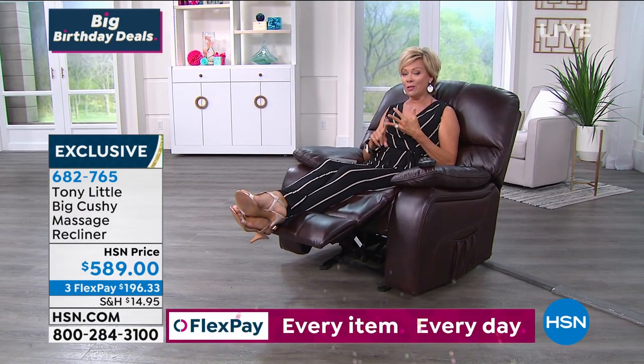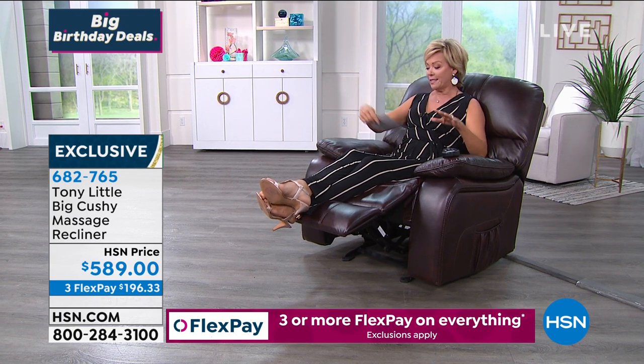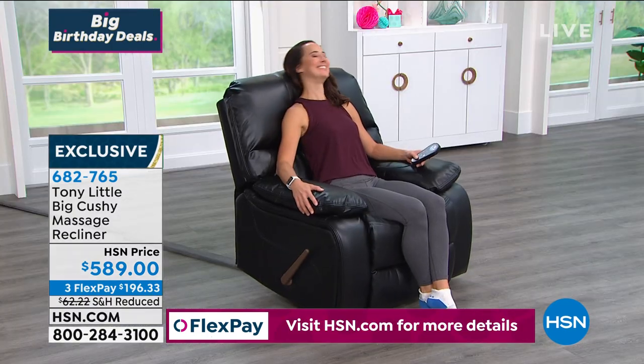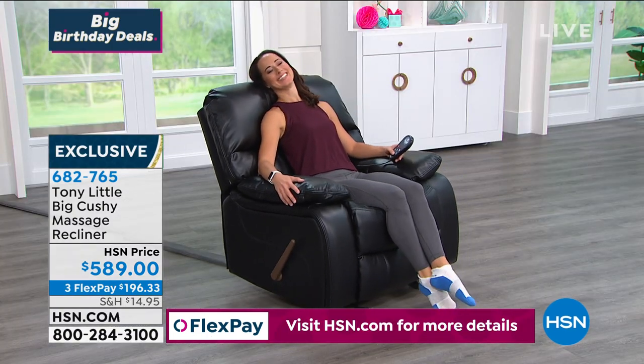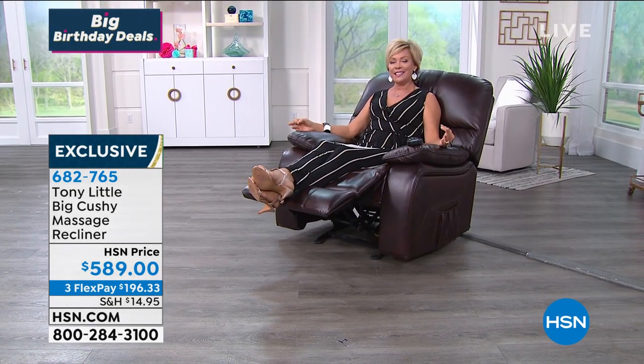You will totally relax here and get soothed here because it's got vibration — up to nine different modes, five different intensities, and of course heat. All in one. We've got four color choices in this beautiful bonded leather. I'm in the brown — it's more of an espresso brown. There's black that Sandy's enjoying. We also have it in beige or gray. Details are coming up, but I'd love for you to take a listen to some of the things that you will enjoy so much about this incredible big, cushy recliner with heat and massage.